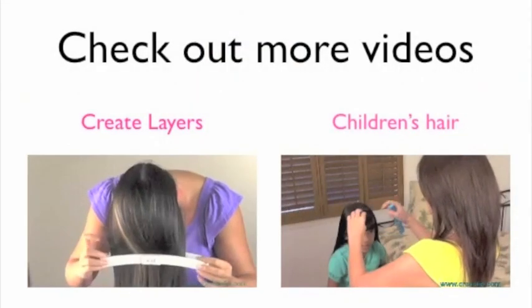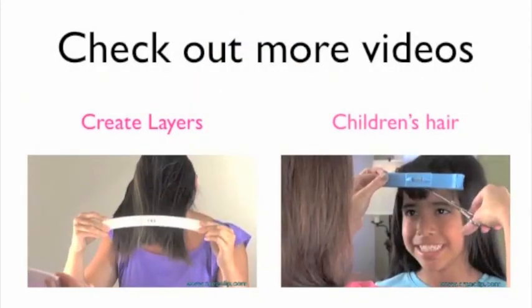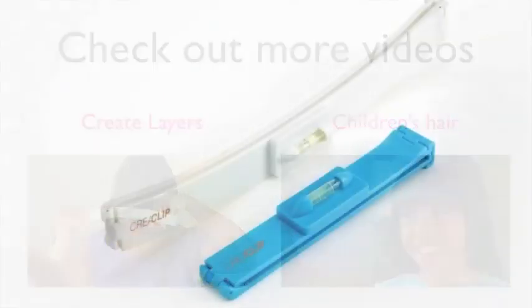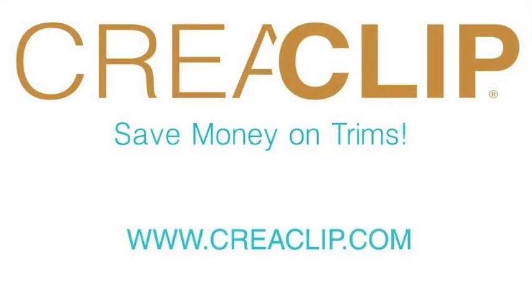Perfect layers in just 5 minutes. Please check out kriaclip.com for more styles and videos. For only $29.99 you get the small size for bangs and the large size for long hair and layering. International orders accepted. Order now at kriaclip.com.